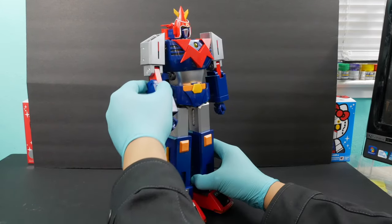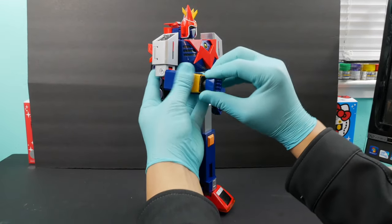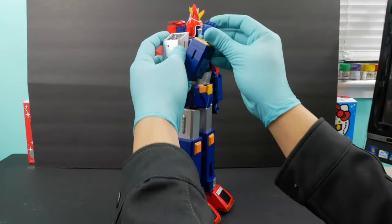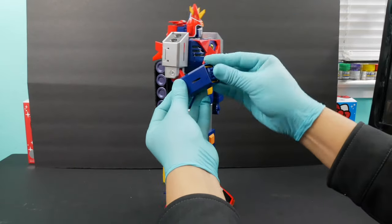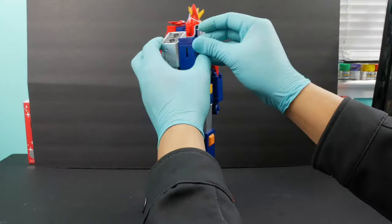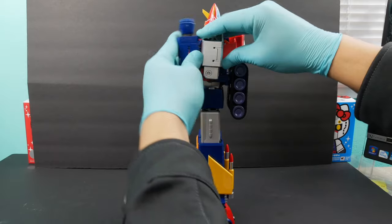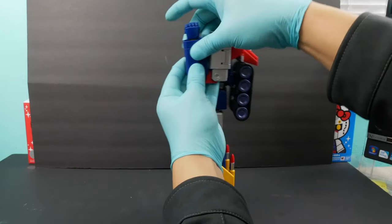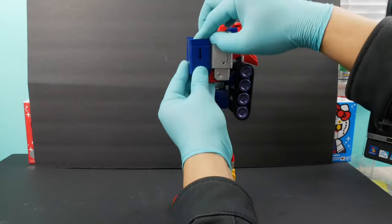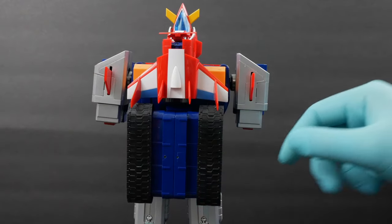You are going to bend the hand and hide the hand inside. Then do the other one as well. After that, you're gonna pull up and push down. Next, you're gonna separate the Caterpillar Tracks.